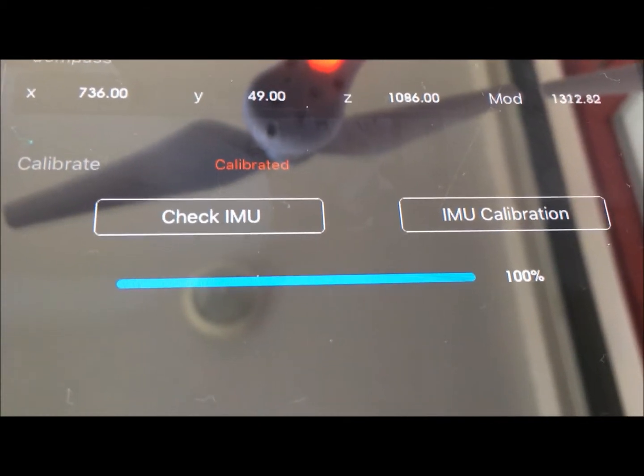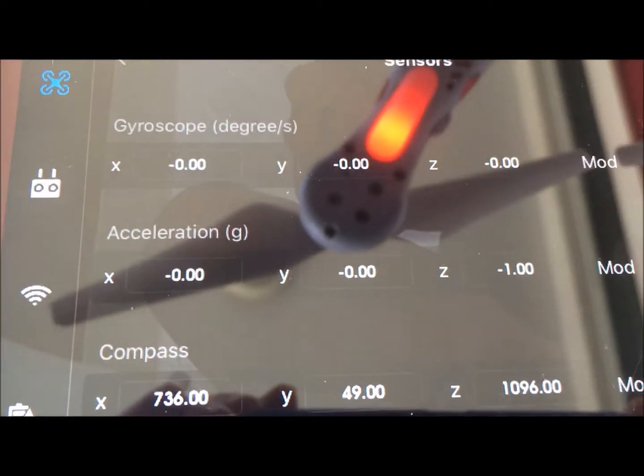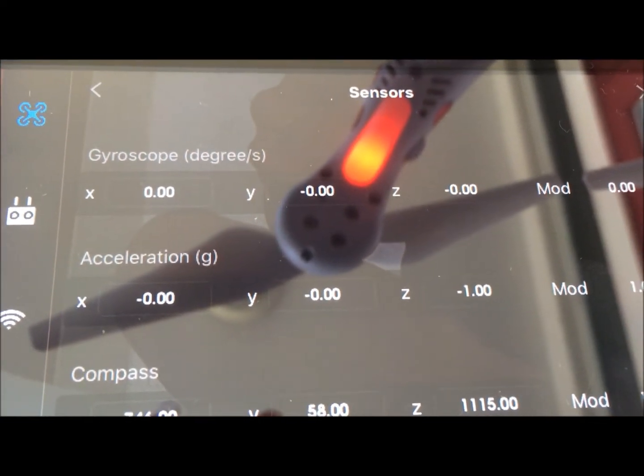It shows it's calibrated — 100% done. One very important thing you should know is that you do want your gyroscope and your accelerations to be at zero.